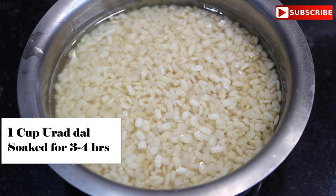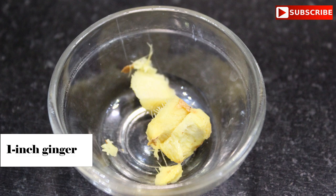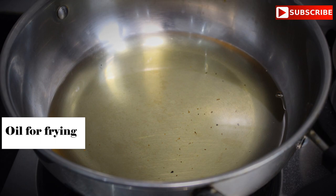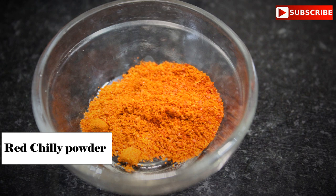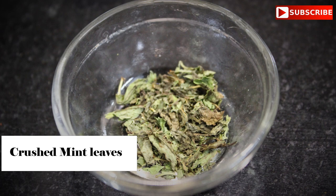I have soaked 1 cup of urad dal for 3-4 hours. We will take 3-4 green chilies, 1-inch ginger, salt, 1 tablespoon of cumin seeds. For topping: curd, sweet tangy date chutney, red chili powder, and pepper powder.